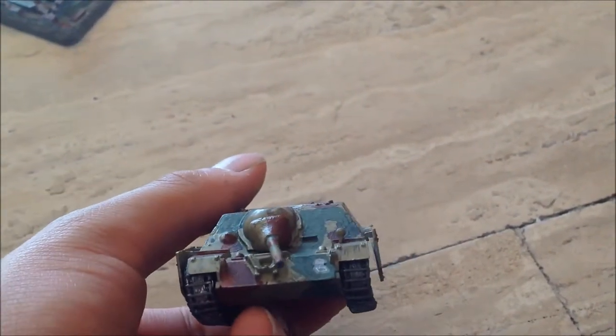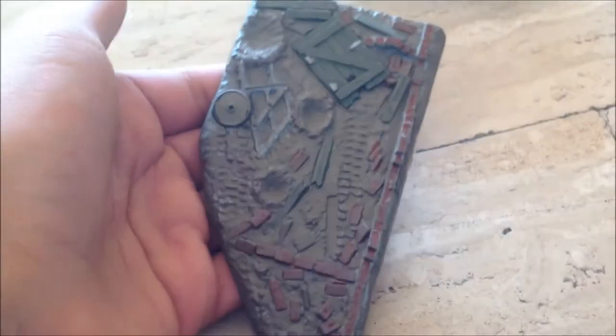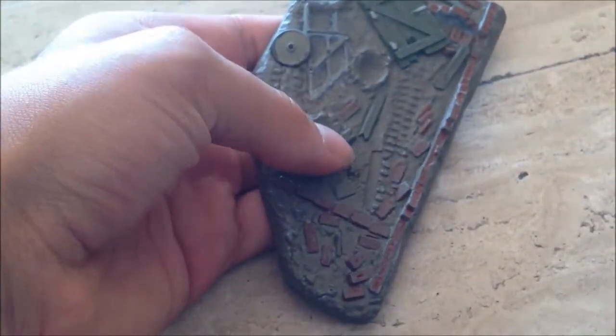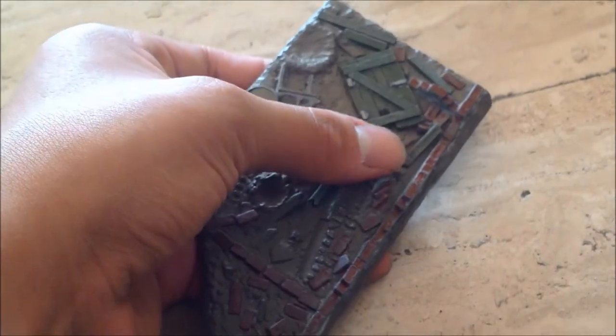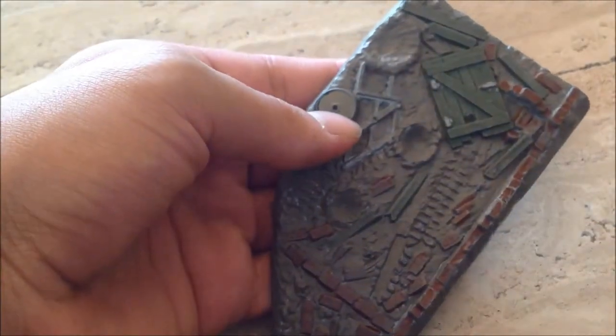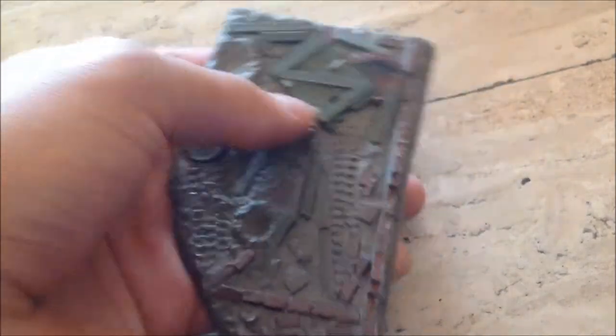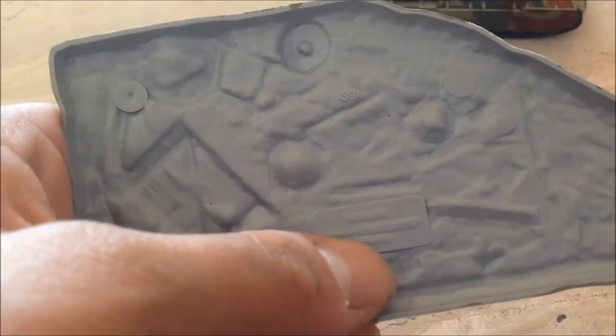This is my finished Jagdpanzer tank. We've got the diorama plate — it includes typical bricks, wood elements, a door, what I think is a window frame. On the side of the base it reads, I think, made in China, or possibly Matchbox, with a date of around 1970–1973.